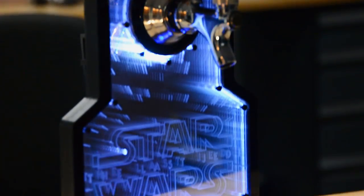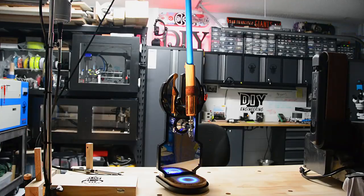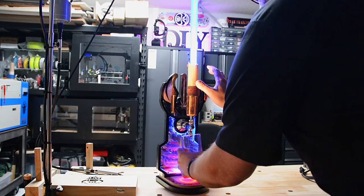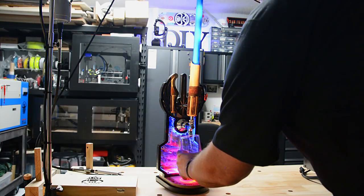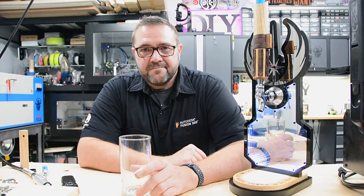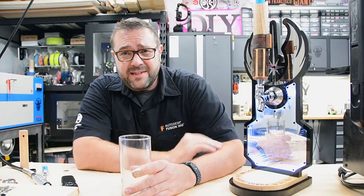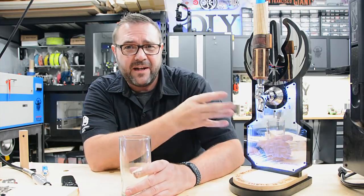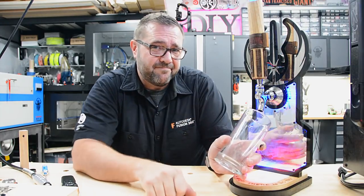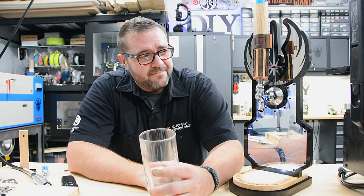The Force will be with you. Always. In this episode, we're talking about the Jedi Force Beer Tap. It's a beer tap that you control with the Force. It's got this undulating light, it's got an infinity mirror. Put your cup in, use the Force to dispense your beer. The Force will be with you. Always. Stay tuned, we're going to talk about all the details.